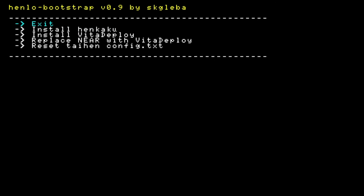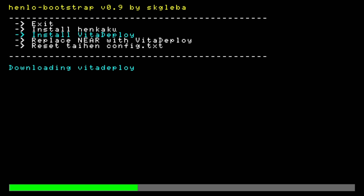Once you have HENkaku installed, this next step applies to all models of Vita and PlayStation TV — as long as your Vita 1000 has an official Sony Vita memory card. For everything except the Vita 1000 with no memory card, use the D-pad to scroll the highlight down to 'Install Vita Deploy' and select it with the X button.